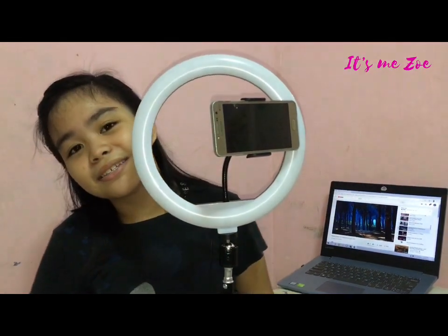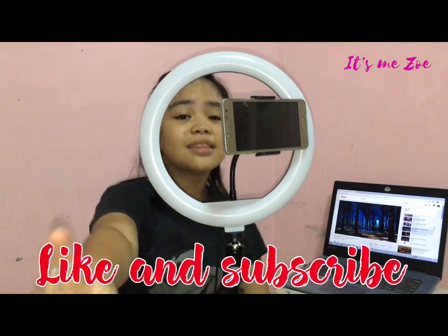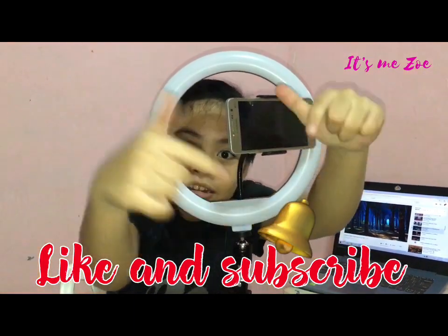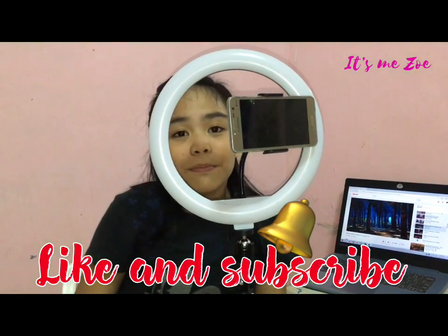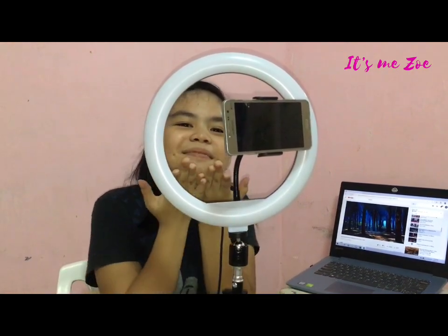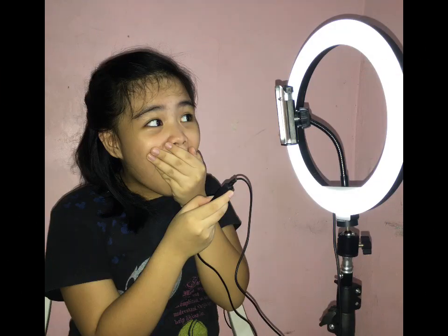So guys, I hope you like this video. Subscribe to my YouTube channel and click the notification bell right there. Click the notification bell for more updates on my new videos. I hope you like this video. Bye, bye, bye.